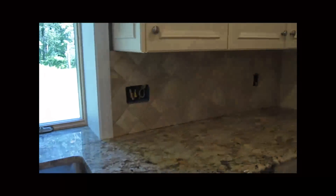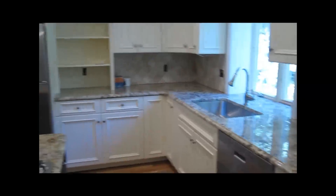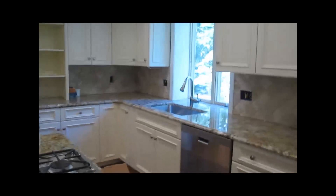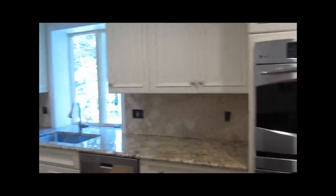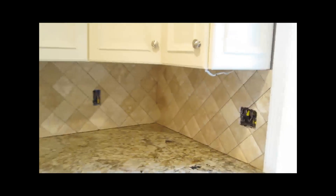Very narrow grout line — sixteenth of an inch. The tiles run very even so it's not a problem; they're very uniform. It's just a real quick and easy backsplash to do here.